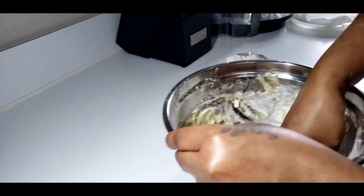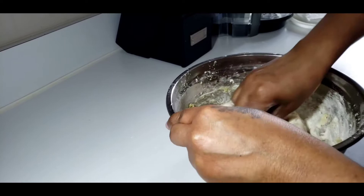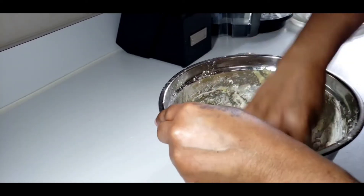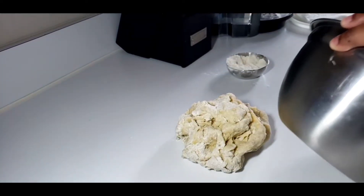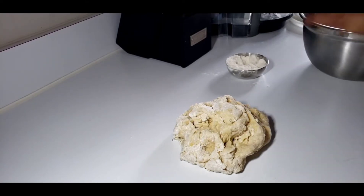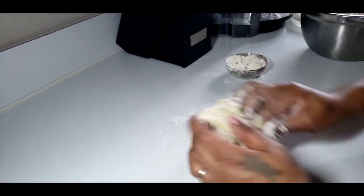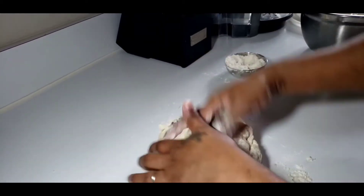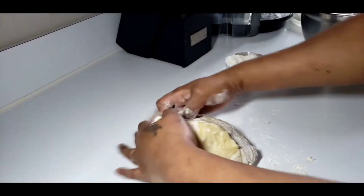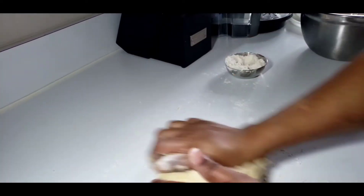I'm just trying now to get all of the flour and stuff out of this bowl, because I will transfer it to my countertop so that I can knead the dough into a smooth ball. This process should take no longer than 7 minutes — you just have to get the dough into a smooth ball, and you'll keep adding flour until the dough is no longer sticky.